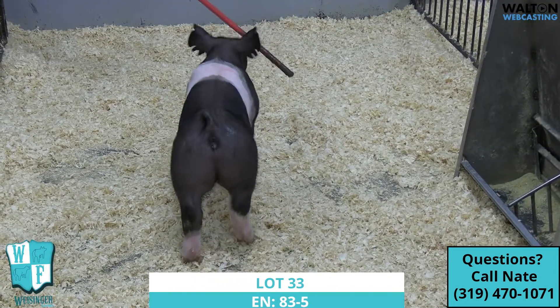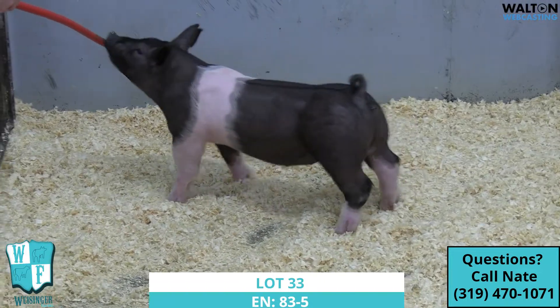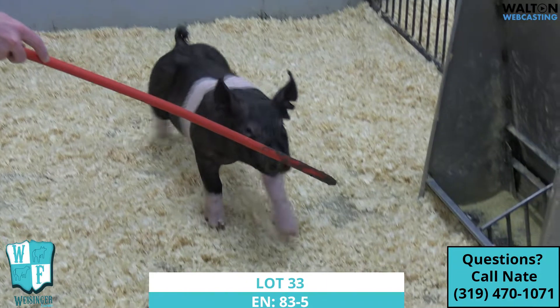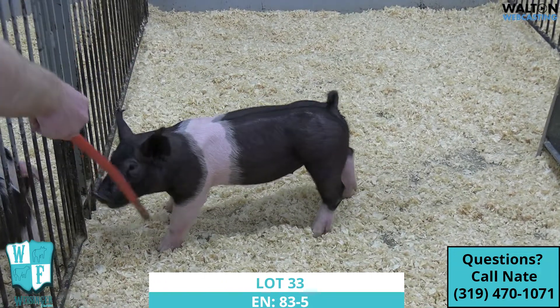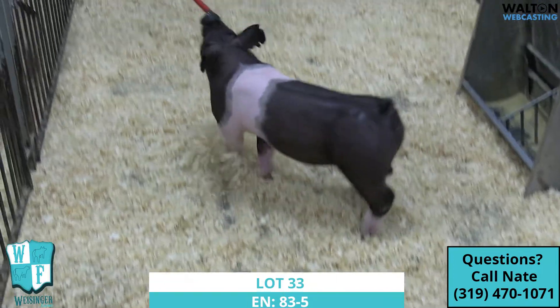Still needs to maybe get a little more flesh and body in the middle, but this one here again — I think if you're wanting a gilt that your main goal is going to be more of that 200 pound plus range, this gilt definitely hits that ticket because I think as the more maturity you give her, the better she's going to get. Very, very nice gilt, 83-5.